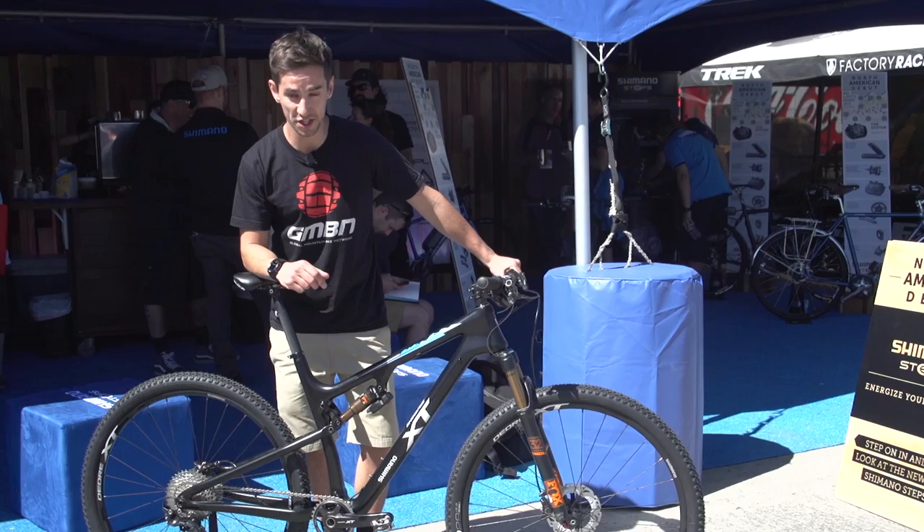We're out at Sea Otter shooting some new tech stuff and we're at the Shimano booth where we're having a close-up look at the new XT groupset.